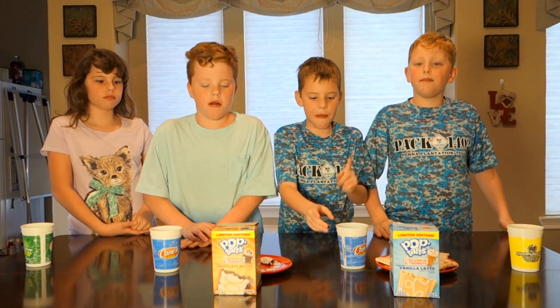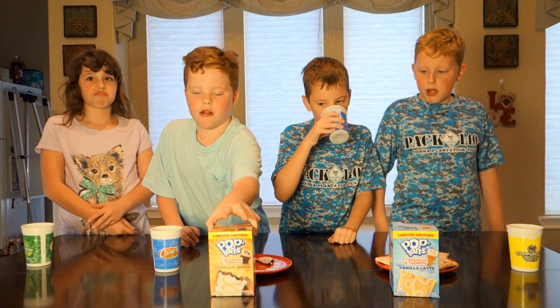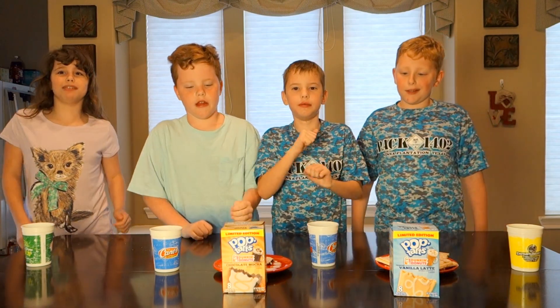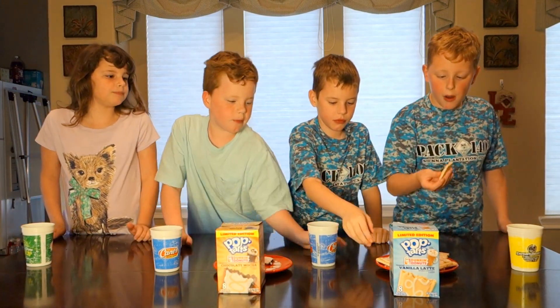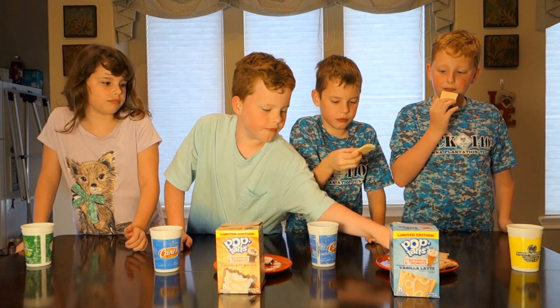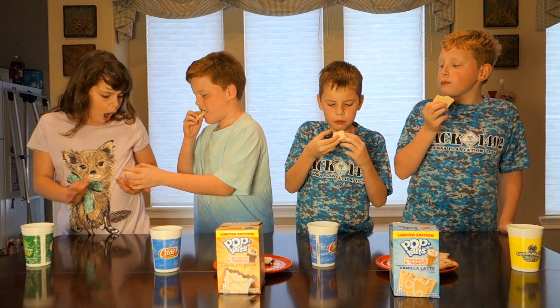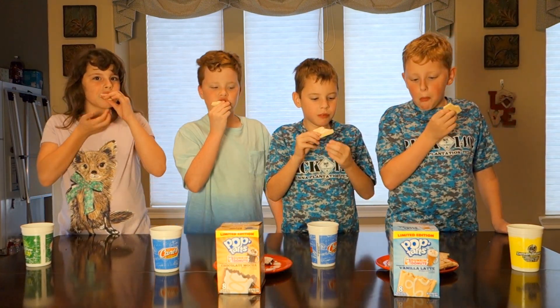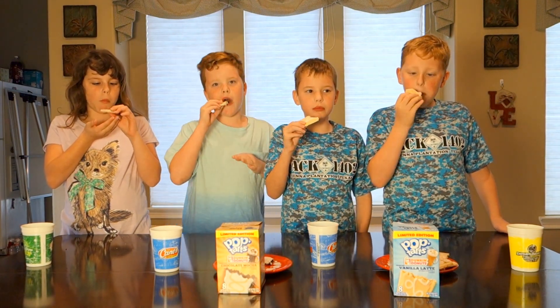Okay now this next one is called Vanilla Latte. Both of these are Dunkin Donuts flavors — Dunkin Donuts is who we got the Valentine's Day donuts from; we usually don't get those. Everybody grab one of those. I will say one thing on the vanilla: they did not cut well. Well, I don't think most people cut their Pop Tarts. I know, but it's just interesting.